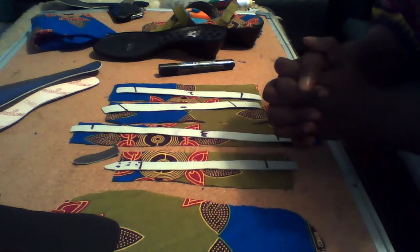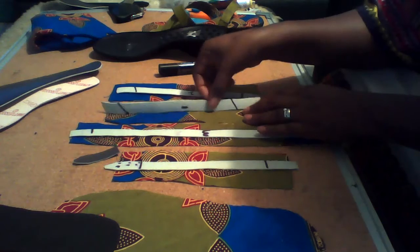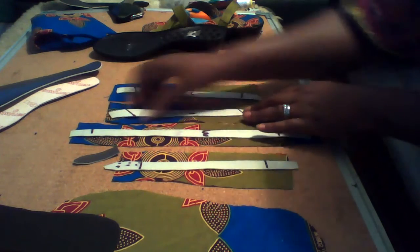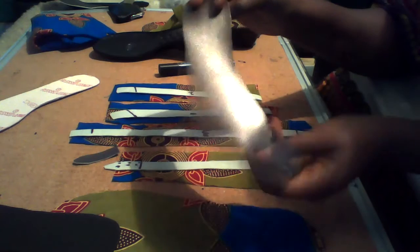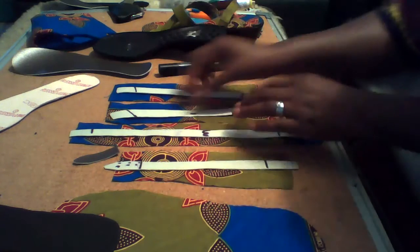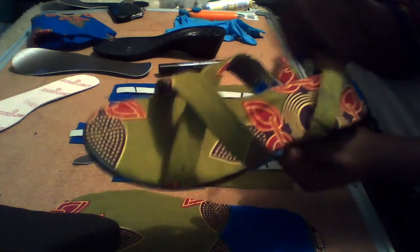Welcome to the second session. In my last session I mentioned that you are going to cut four stripes of leather. This soft leather is going to form these stripes on our sandals, as you can see.